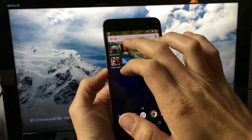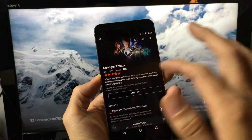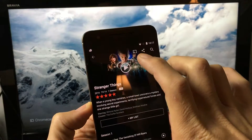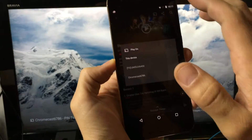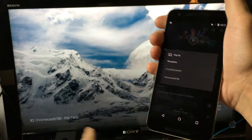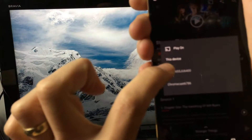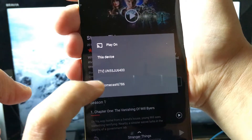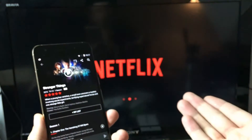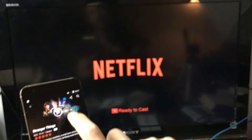Here's Netflix — I'm going to watch this show. Once I open Netflix, you get this casting icon right up here. I'm going to tap on that, look for my device — mine is Chromecast 6786 — and tap on it to connect.